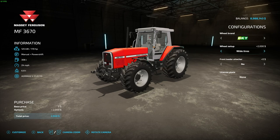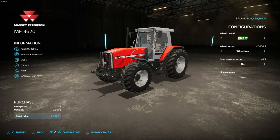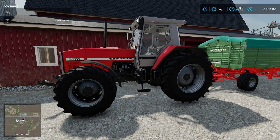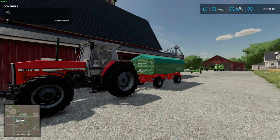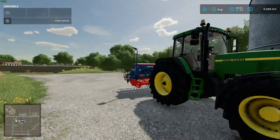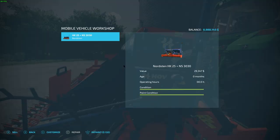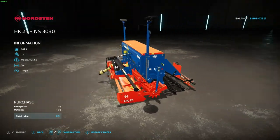I can put a front loader on it right here in the field — I don't have to drag it all the way to the actual workshop. I can do everything, even implements like the seeder: repaint it, customize it. This one has no customization options but you can still pull up the menu.